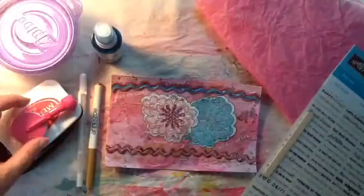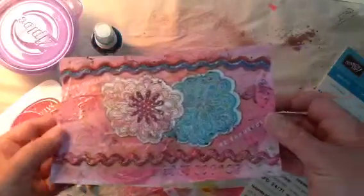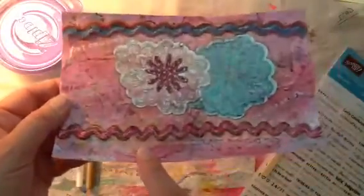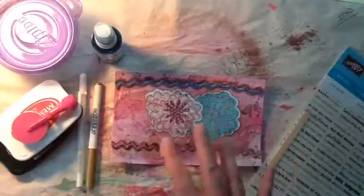I went ahead and tore up some pink tissue paper and used my Mod Podge to place it down in the background. It's almost the same color as the paint, so it's very, very faint.